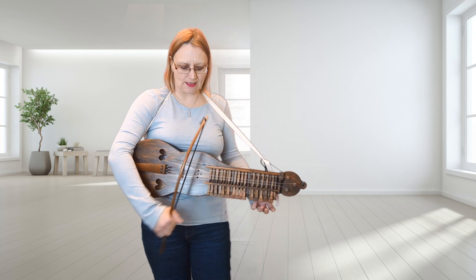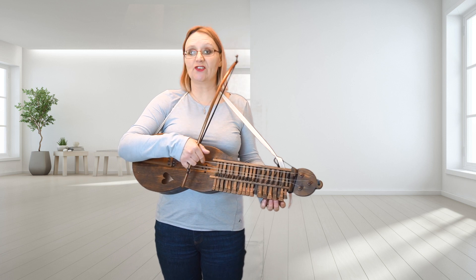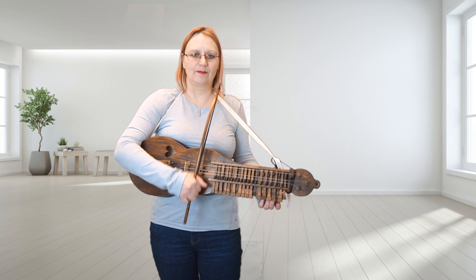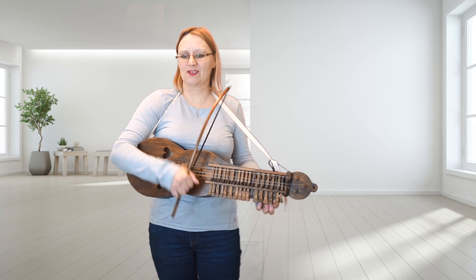Let's take that apart now. So it's on the G string — I'm tuned G D D. It starts like this.